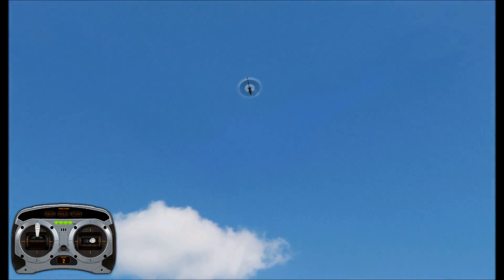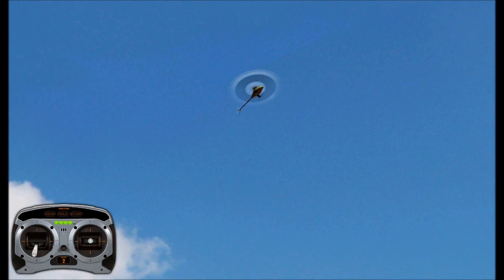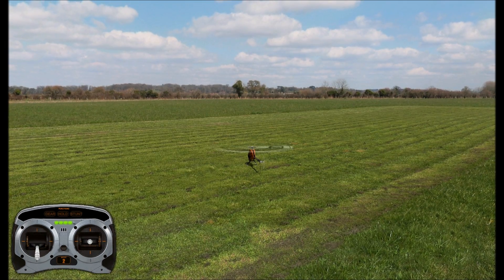Some people will get into really fancy auto rotations, like blade stops. If you actually give it a positive pitch after you kill the engine, you'll see that the blades start to slow down. Then you can start giving it negative and build up your head speed just enough to flare up at the end and land safely.